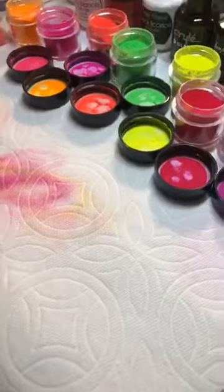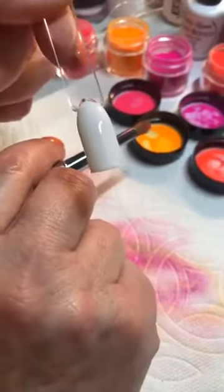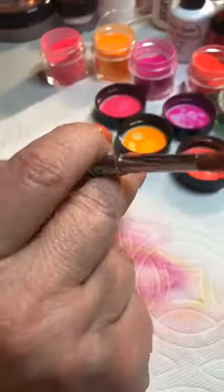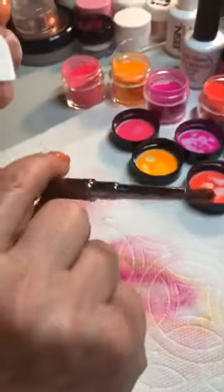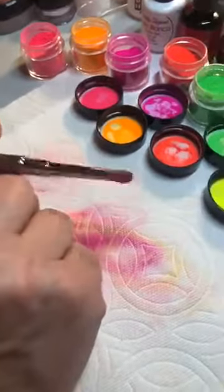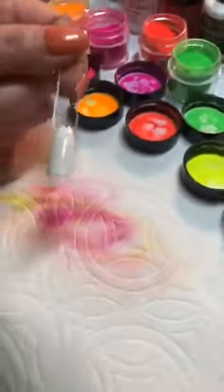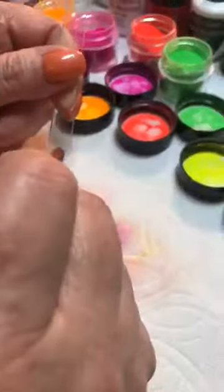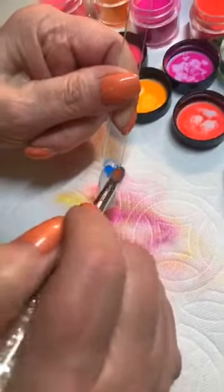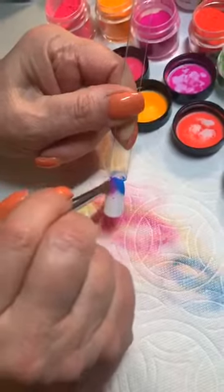She has her nail prepped with Casablanca, cured it, and it has no top coat on it right now — it's just cured Casablanca. Okay, ready to go. She's going right over it. I'm just going to let Myra work her magic here as she tie-dyes this nail for you all.